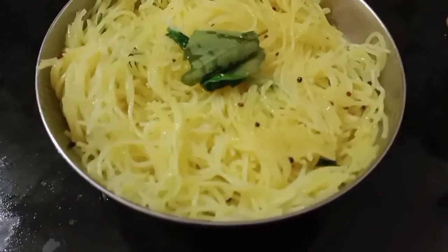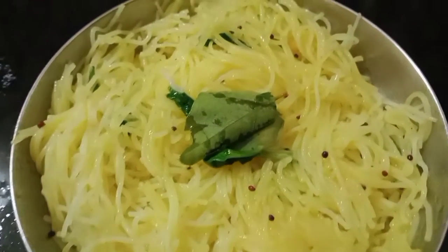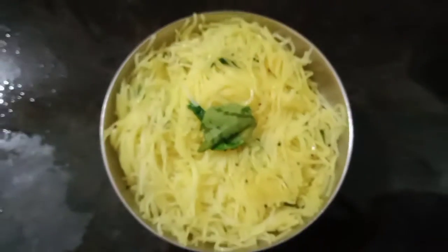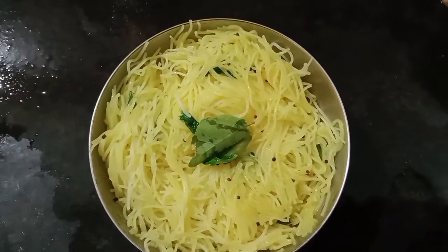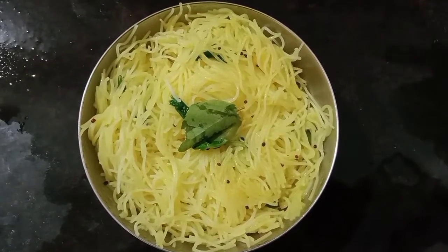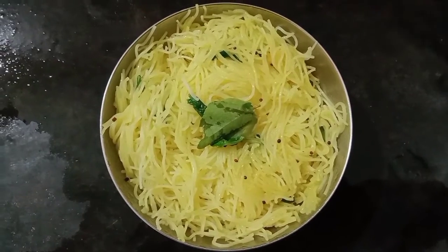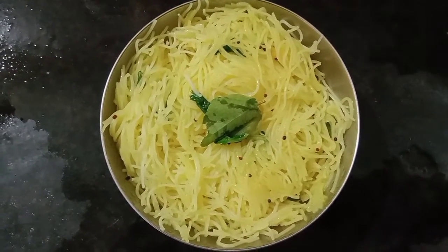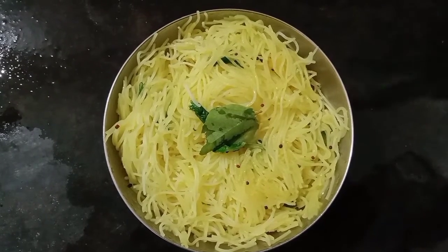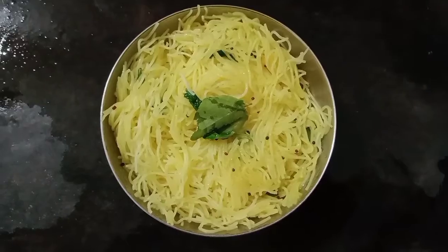This is a package. If you need to get a package, you can buy this package and buy it later. If you need to buy a package, you can buy it. You can put it in a bag. Easy.